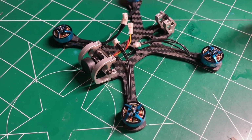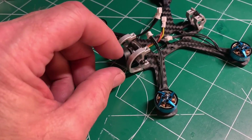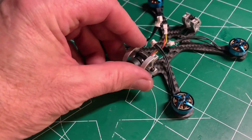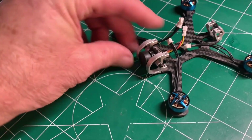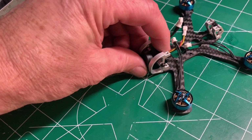I just finished installing the motors and the camera. I did use a plastic washer here to make it easier to adjust the camera angle — instead of metal on metal, there's a little plastic washer. I do like the metal cage for the camera; there's really good protection here. And it has a lot of camera angle adjustment.